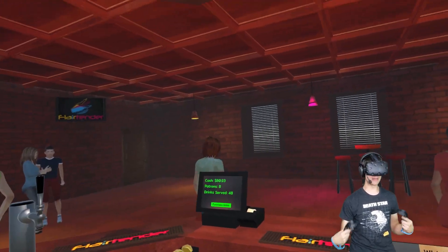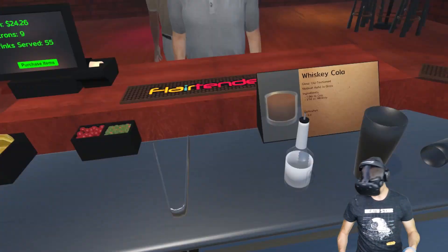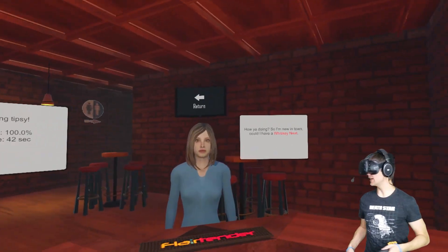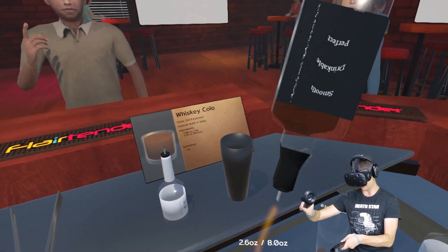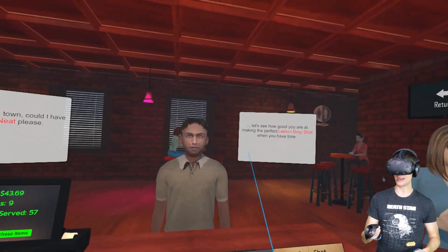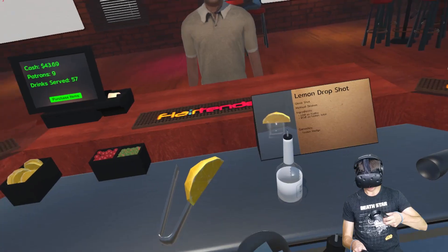Come on, guys, give me something else. Got a whiskey on the rocks, we've got a whiskey neat. I've got all kinds of stuff that I bought but I still haven't gotten anything but whiskey, man. I don't know what the whiskey fix is right now — everyone's loving it. There we go. Lemon drop shot! Finally. I think it's just vodka, lemon juice. Okay, it's shaking as well. Who here likes lemon drop shots?